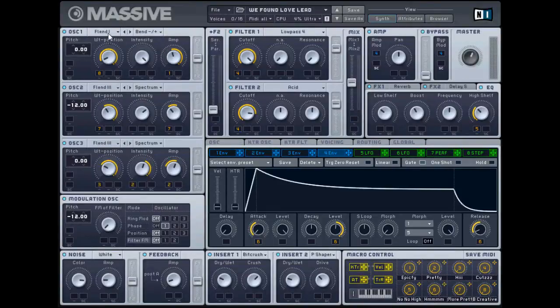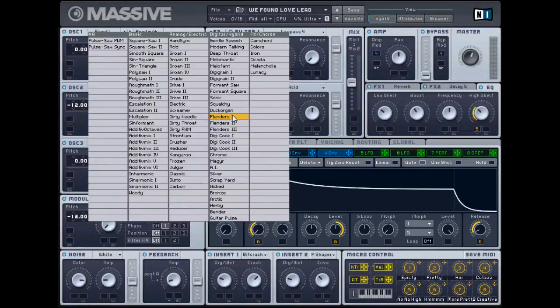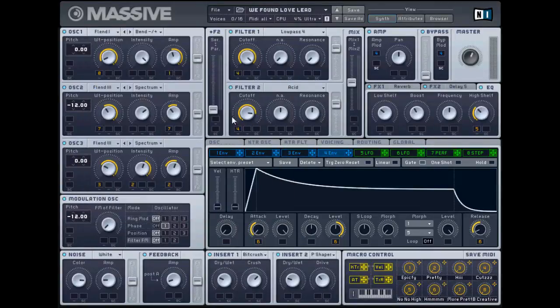So you're going to do an awesome one - you want the Flender, whatever that's called. By the way, if you're new to Massive, to me all those sound like organ sounds, so if you need organ stuff I can go to those. Bend plus or minus, I want the WT position over here, intensity all the way up, amp a little bit higher. You can also use the FLEND3, which is an organic sound to me.